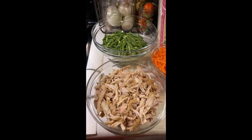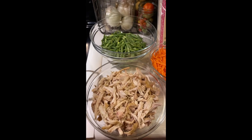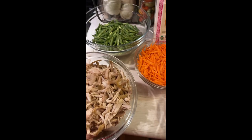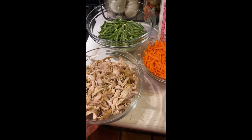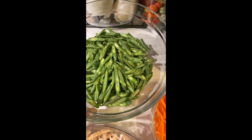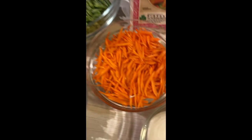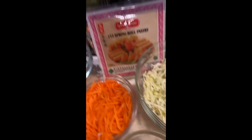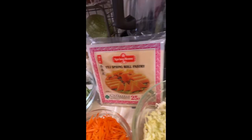Hello everyone, this is Mary Lou, a Filipino desert gardener's kitchen. Today we are making chicken lumpia. We have shredded chicken, green beans, carrots, cabbage, onions, and of course our spring roll wrapper.